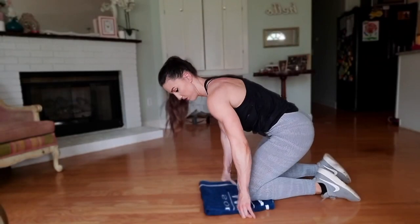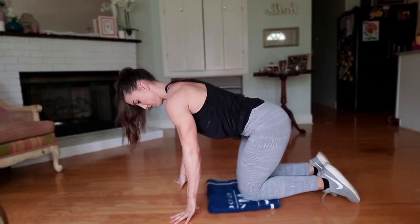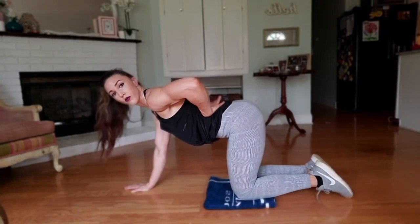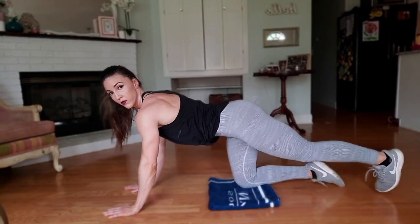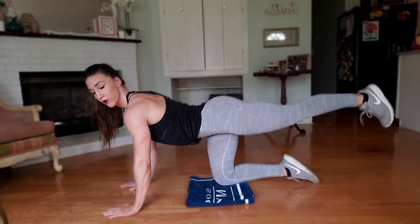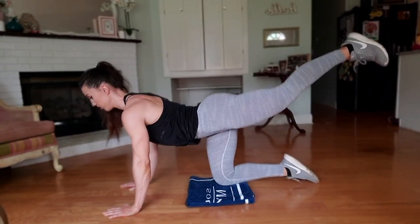Now we are going to get on all fours, placing the towel under our knees for support. Make sure your back is flat. We're going to stretch out one leg and lift straight to the ceiling, leading with our heels.